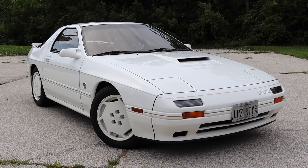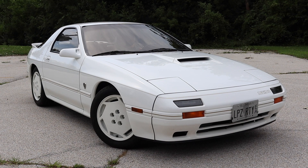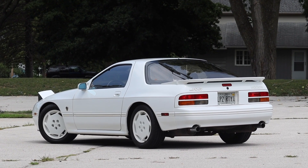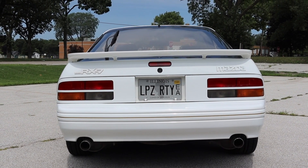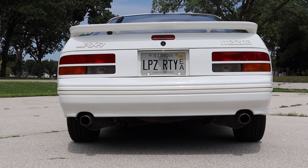The first and most obvious feature is the crystal white paint. This is 10AE specific. The other FCs either had Noble White or Dover White. The paint code is UC. This color carries on to the exterior trim, the taillights, and the badges. All other FCs had black trim and black taillights.